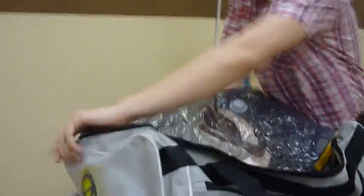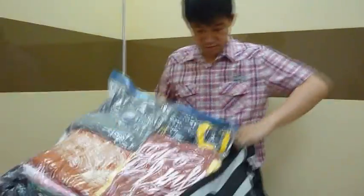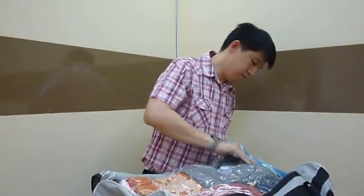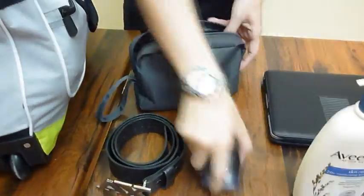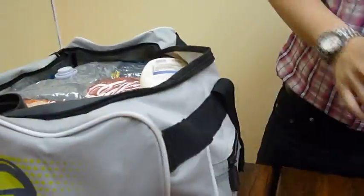Vacuum compressed bags are airtight and waterproof, so your things stay compressed and protected throughout your travel. Furthermore, it can be used over and over again, saving you money. Now you can fit everything you need to bring, and there's even extra space for your other belongings.